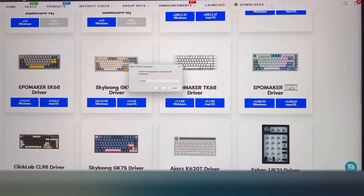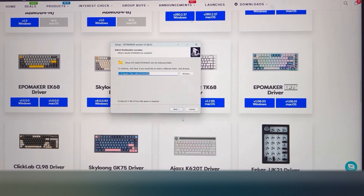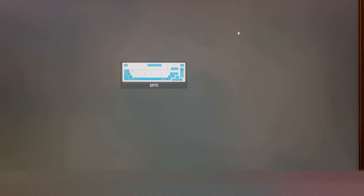To get the software, I just went to EpoMaker's website, found my particular model, and went ahead and installed. It did download in a zip folder, and Windows Security did say don't install things from companies you don't trust — so hopefully this is good and I didn't just hack my own computer. This is the software and I'm going to be learning it at the same time as you all — so enjoy the experience.